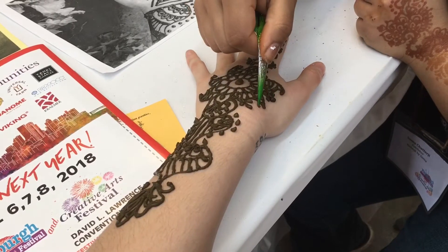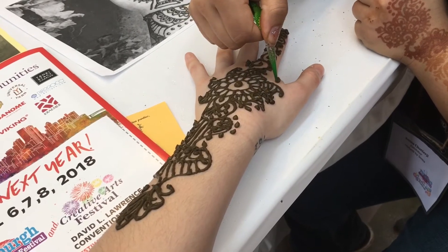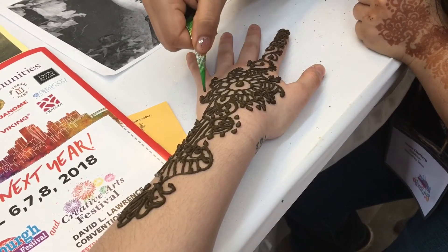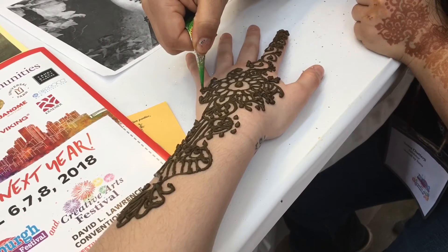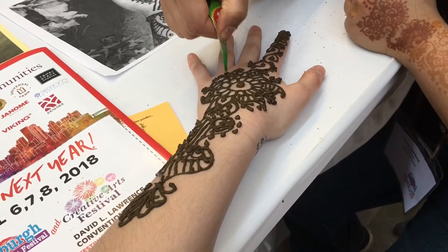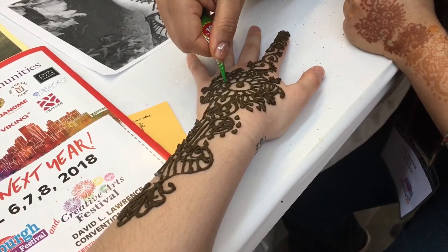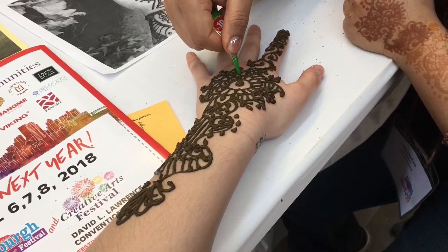Like mud, this will dry and then start flaking off. This is a bigger design so it'll take a little longer to dry, but once it starts flaking off just brush it off — don't wash it off. Mainly just let it be and it'll do its thing.